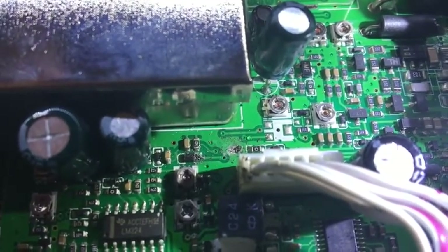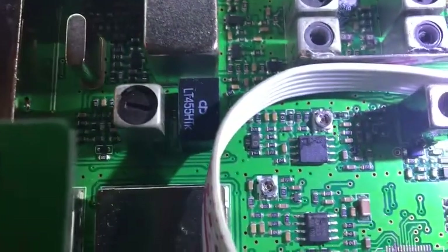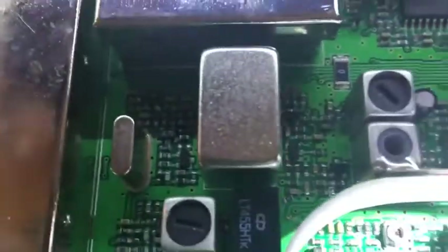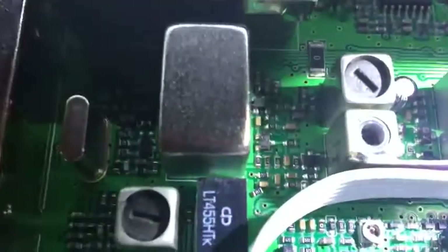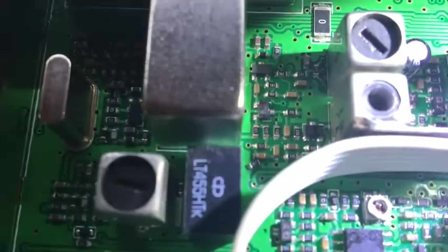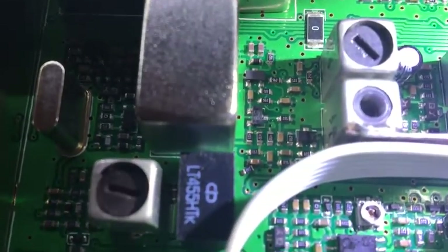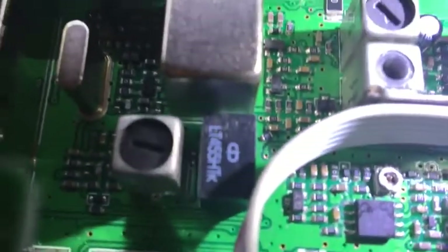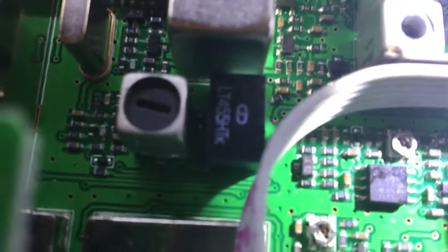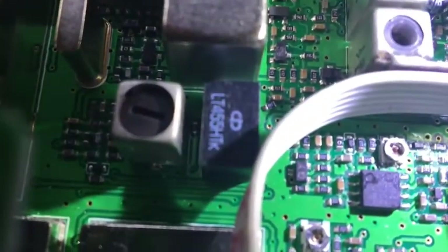Looking around, I noticed — just down there next to that IF filter — you can see that part sitting on the board, just floating there. A little resistor on that earth track, right there, just sitting there. Next question is where the hell does that come from — it could be anywhere.